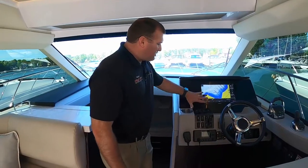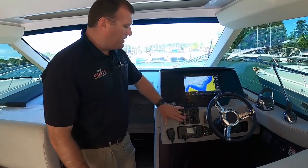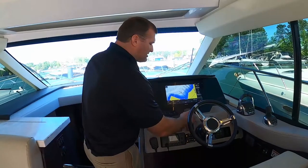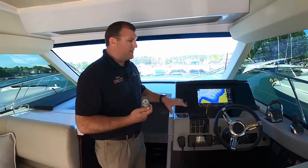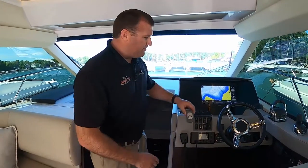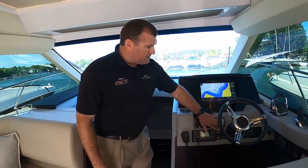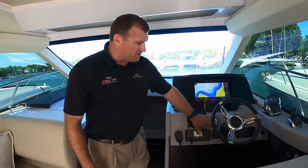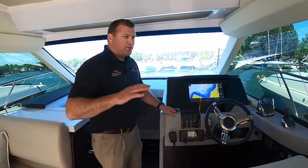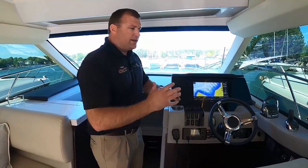Here at the helm, we've got our switch panels for operating both of our wipers and all the other electronics on the boat. This is your wireless windlass controller — you can control the windlass from the helm, the upper helm station, or anywhere on the boat, which is very handy. We've also got automatic trim tabs on this particular boat. As you plane the boat off, they're programmed to naturally deploy the tabs, and as the boat gets on plane, it'll retract the tabs to its programmed setting.